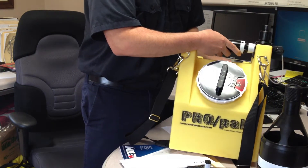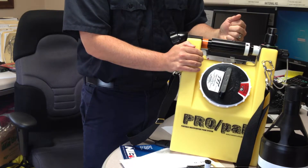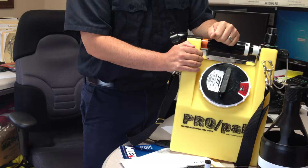Once you're done flowing it, 2.5 gallons at 100 psi is supposed to give you 12 gallons of foam — about 3 to 4 minutes of constant use.